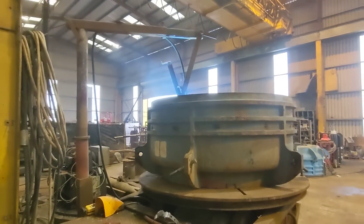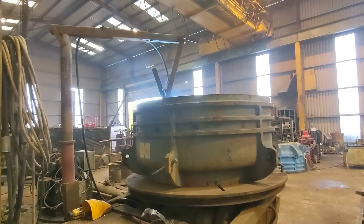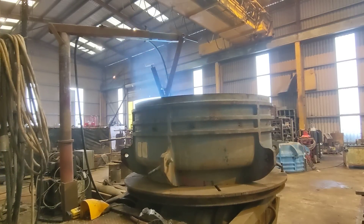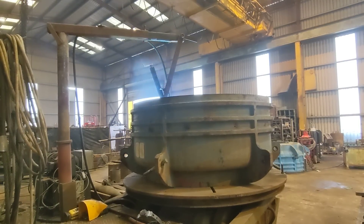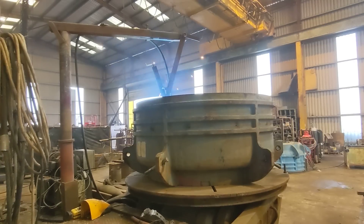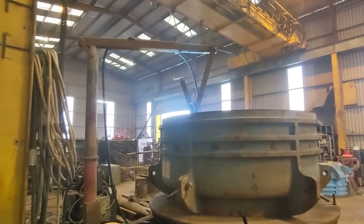I wanted to make this basically to save me sitting in there. My lower back was starting to get sore — it's very long and monotonous work. Sometimes you feel like it, sometimes you don't. So I made this welding torch arm holder.